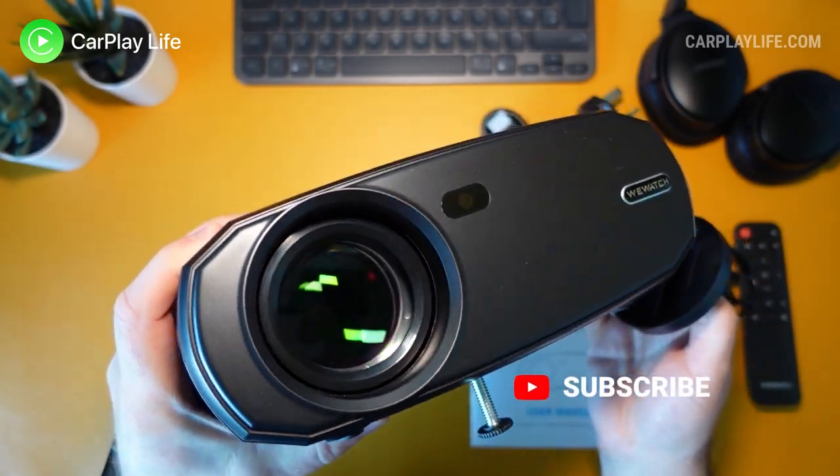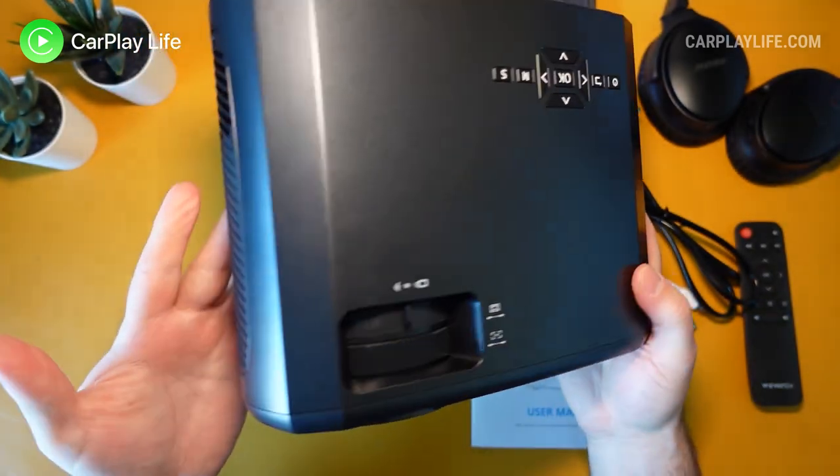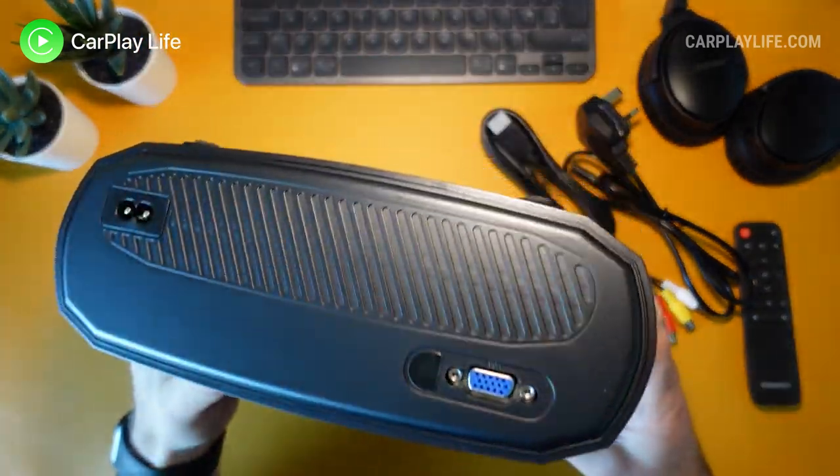Hi, it's Anthony from CarPlayLife.com and in this video I'll be looking at the new Vision V50 portable 1080p projector from WeWatch.